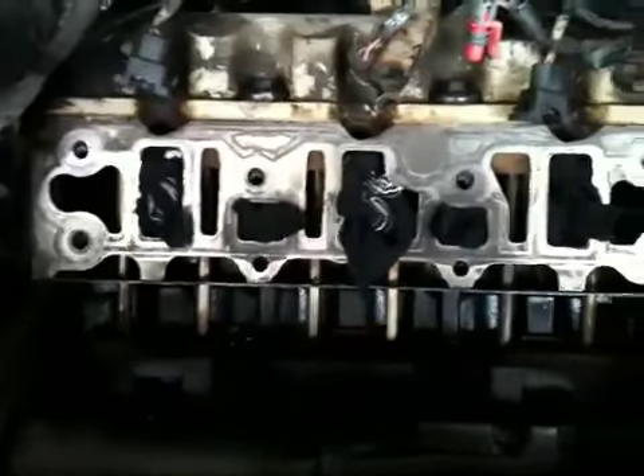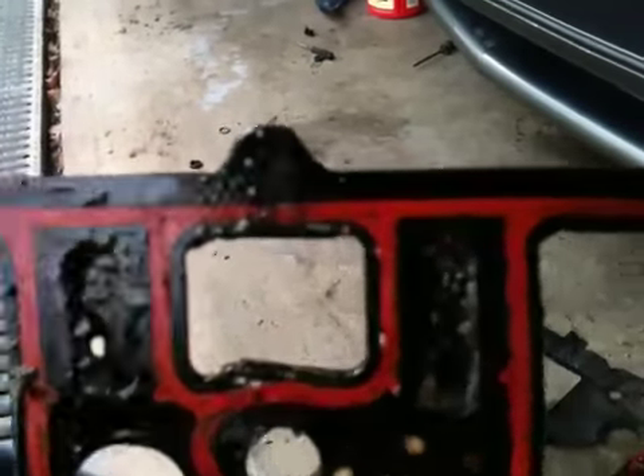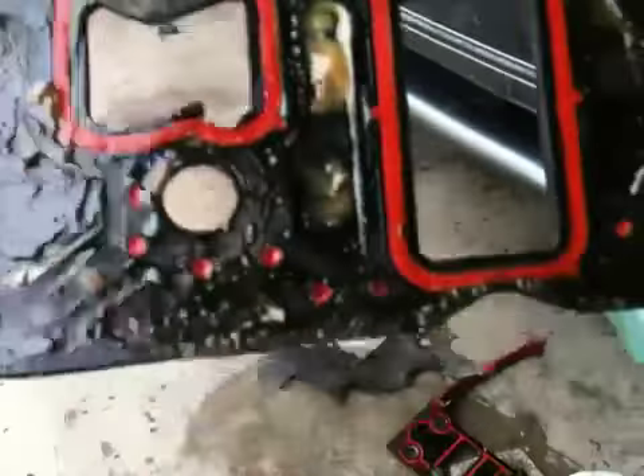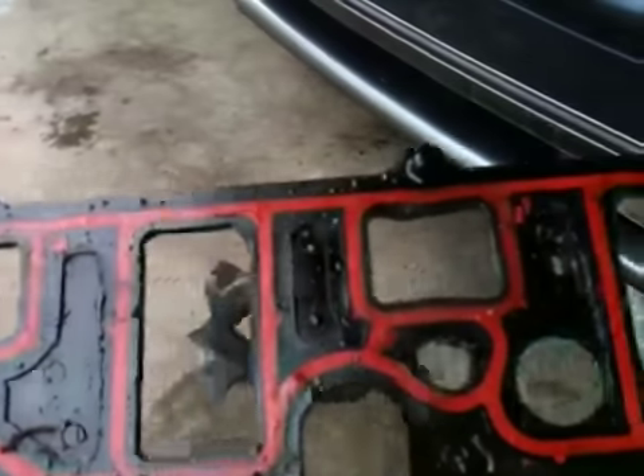This is for you clowns on YouTube that say I'm not a mechanic every time I say I'm a mechanic. Anyway, that's not the point — intake gaskets, time for new ones. She was leaking pretty bad over here. Here's your problem: these were fairly new, they were replaced at one point. I don't know how long ago, fairly recently. This one here doesn't look too bad — it was mostly the front head.